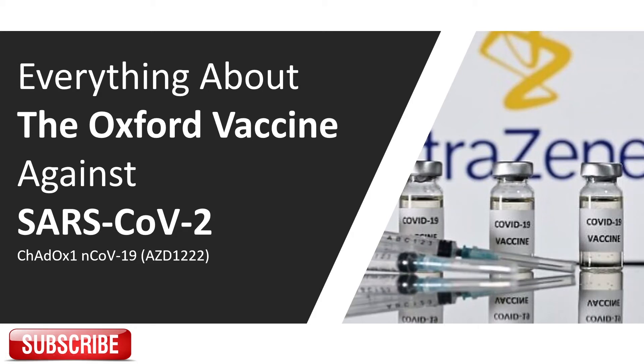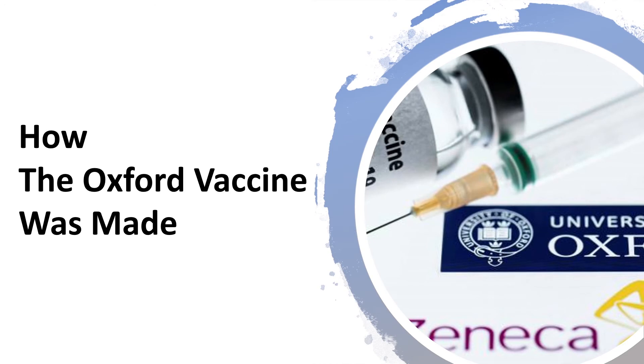Hello everyone. The Oxford vaccine against coronavirus is finally available. However, there are some misunderstandings and misconceptions about the vaccine. Now let's go to our actual topic and see how the Oxford vaccine was made.